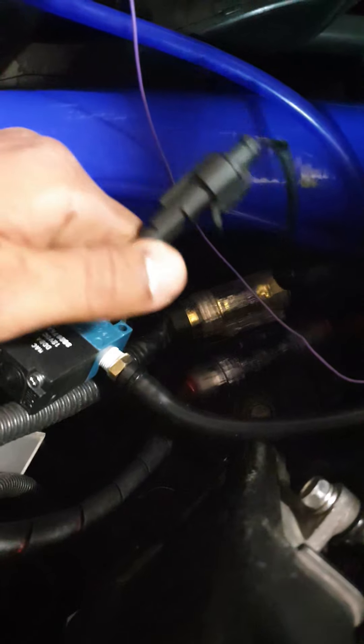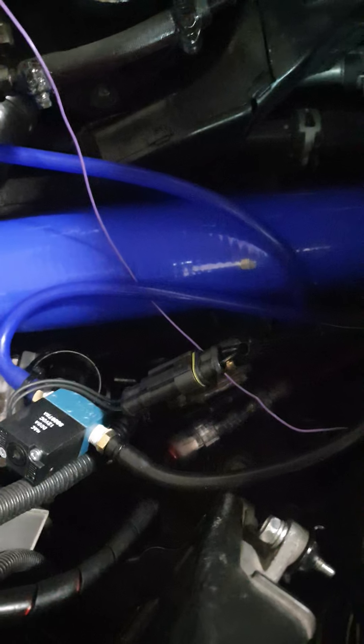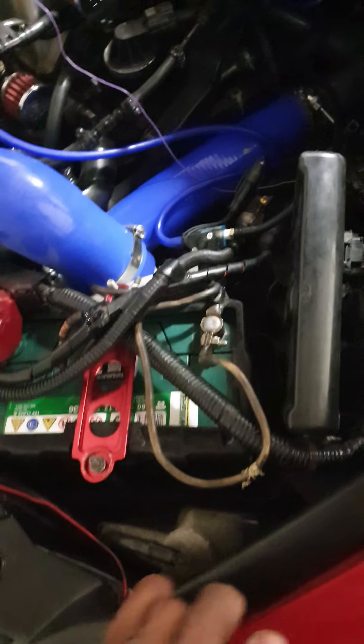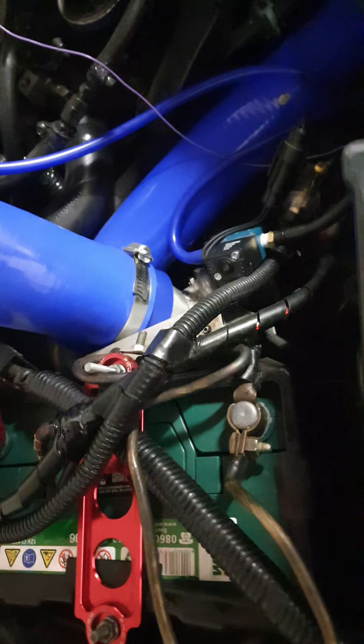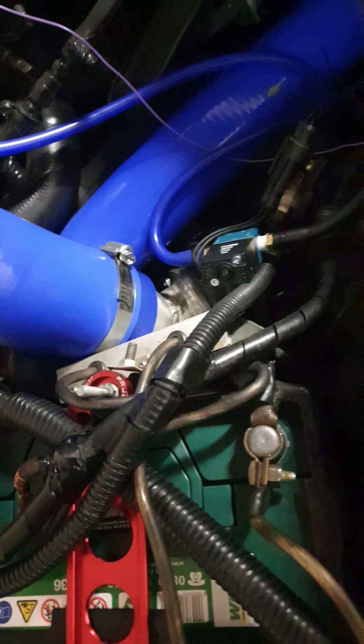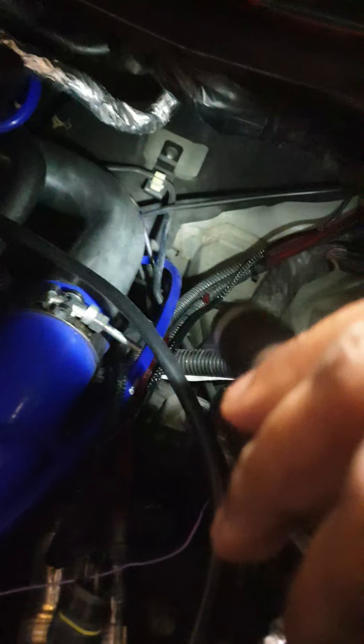On the switch there is a clip so it only goes in one way. If you still want to mess it up, on the inside of the clip there is a slit - those two slits have to meet into each other. The wires I pulled through the firewall, running the wiring through as well.